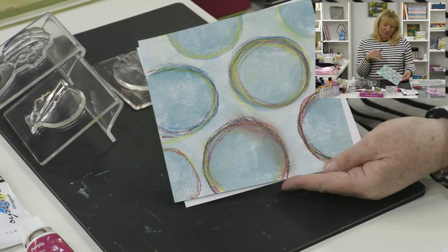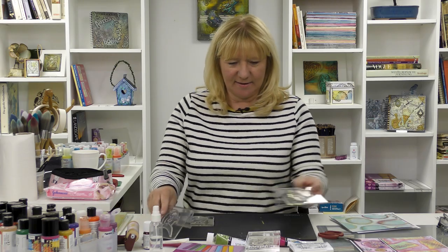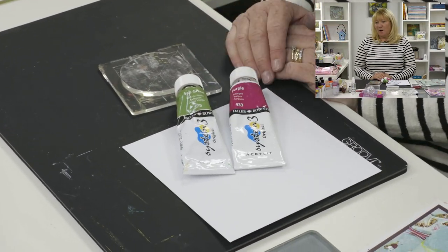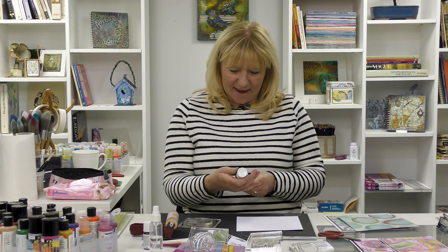I'm going to get straight on with it. First we're going to make these circles — I'll show you how to do this. We're going to use some Dorsos and have a bit of fun. Today I'm going to do this in a different colour. I'm going to use the Daler-Rowney System Three paints for a change. I haven't used these for quite a while and I love them. I like to mix it up a little bit.